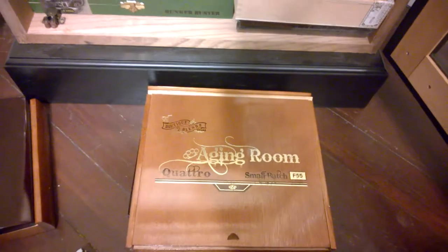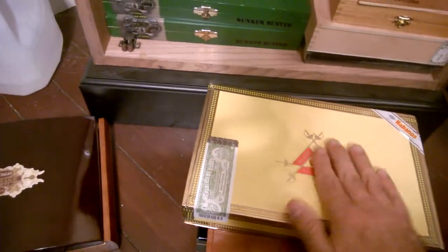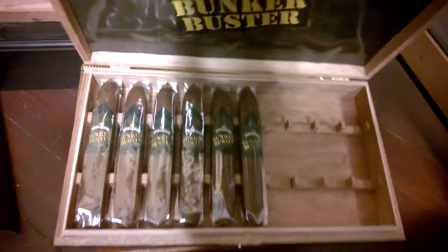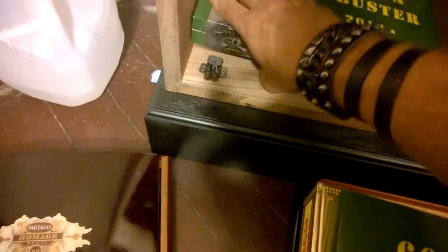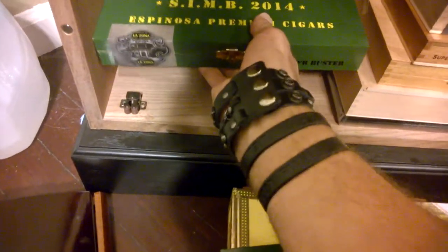A box of the number two cigar this past year according to Cigar Aficionado — the Aging Room Quattro. A partial box of Monte Cristo Number Twos — pride and joy. And lastly, I got a full box and a partial box of the Smoke Inn Microblend series, the 601 La Bamba Bunker Buster. This box is for me, and this full box right here is for a buddy of mine who's getting married soon. He brought me a box of Prensados at my bachelor party, so I'll be bringing him this one.